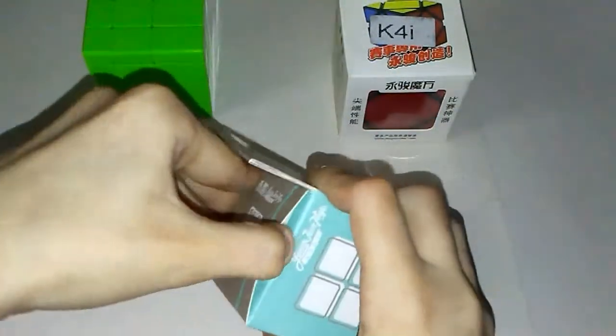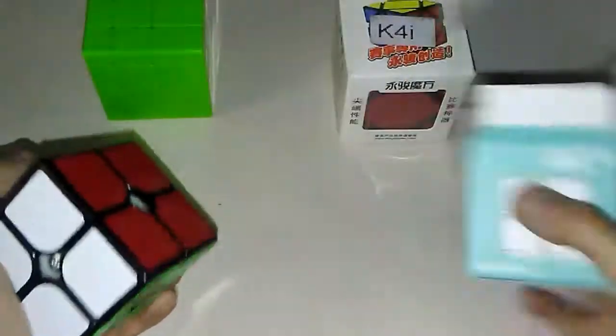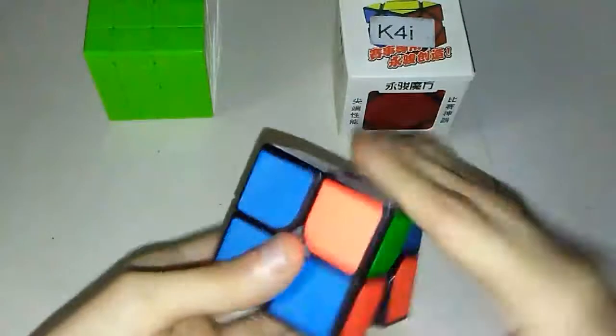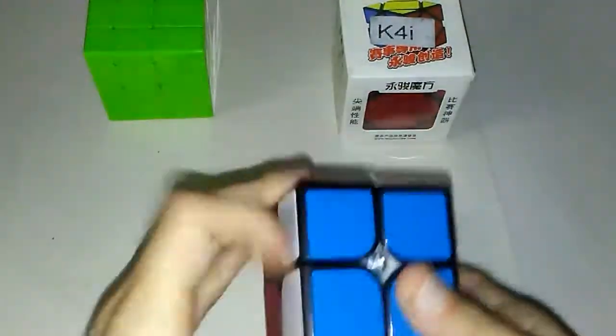Let's move on to the YJ Guan Po Plus. Box. Don't need a pamphlet. So let's just get right into this. Wow. That is surprisingly better than I thought it was going to be. No catching issues so far. It's really nice. So far, no catching issues.